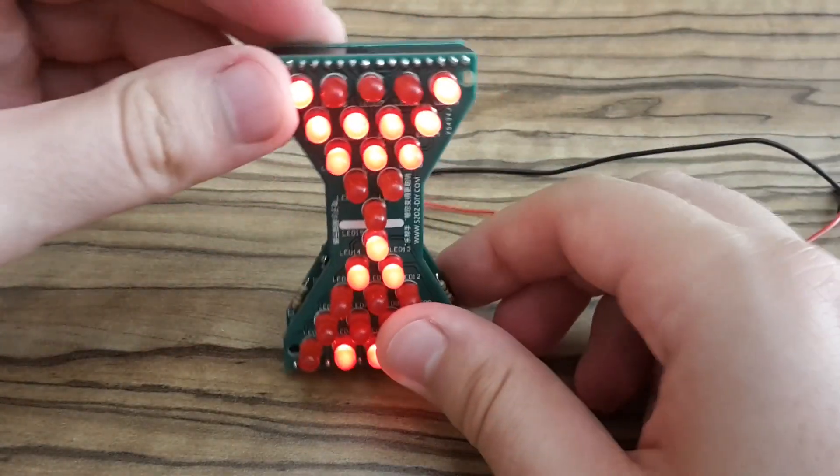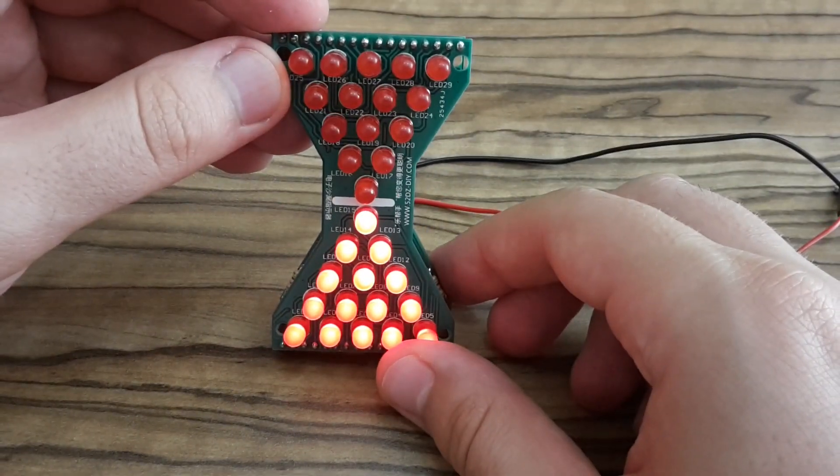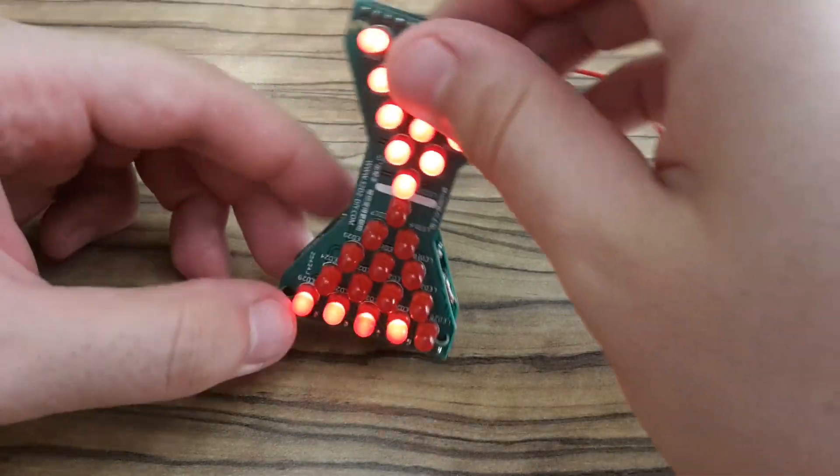Hi YouTubers, this is Zero Amps and today I'm going to build this electronic hourglass.